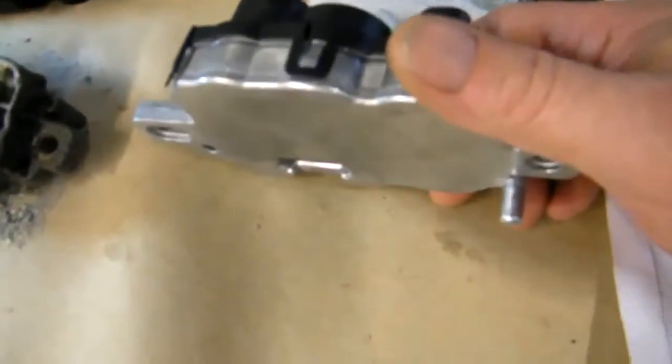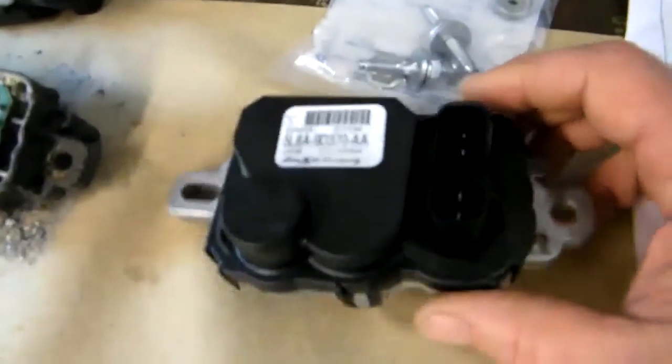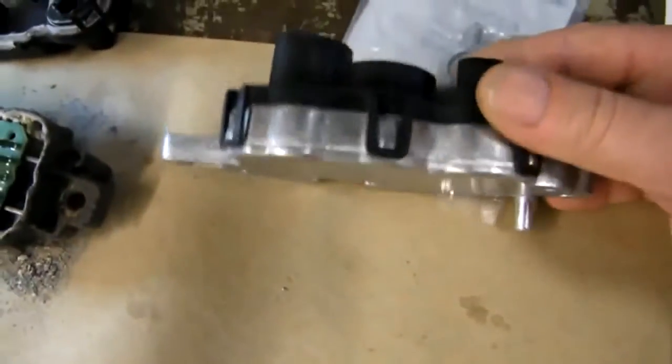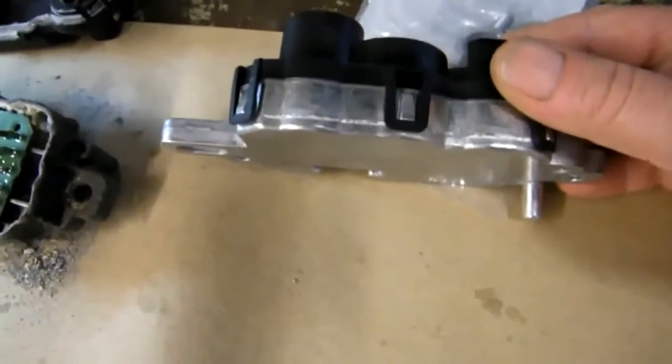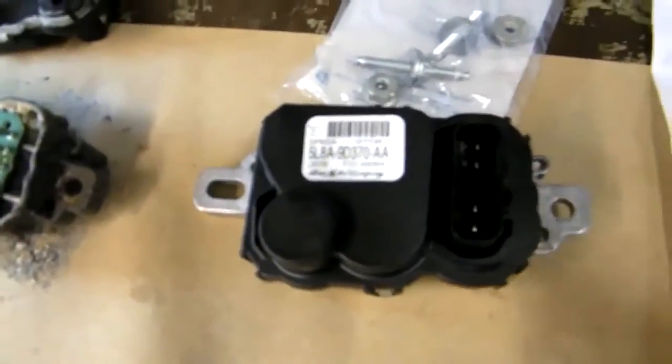They want you to mount this on the studs and coat underneath it to make sure it doesn't rust. What I'm going to do is put it back on the studs the way they suggest, and then coat this stuff in a spray undercoating like you get from Crown. I like using that stuff — it's nice and liquid, it gets through all the cracks. Make sure the owner keeps spraying that every year or so, just to make sure this one doesn't rust out too. I think that should take care of the issue.